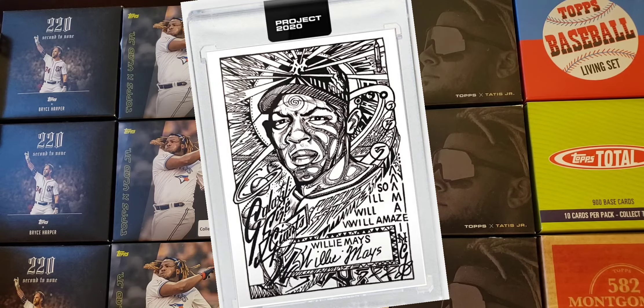Willie Mays by JK5. It's just black and white — there were probably a bunch of other cards like this from the same artist. I know he did Ichiro already, and I think there were two or three like this. I do like the black and white — I like it a lot, it looks good. But this card, I had to look at it a couple times before I knew it was Willie Mays. I wasn't sure it was him.